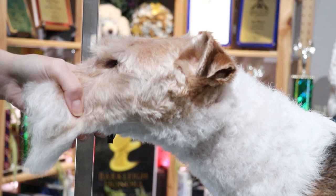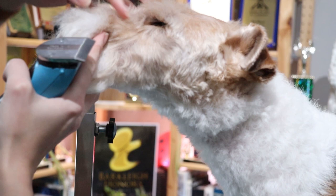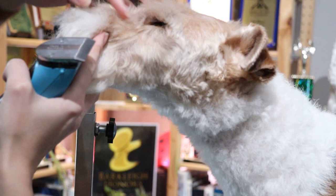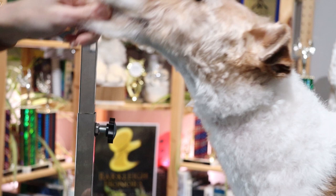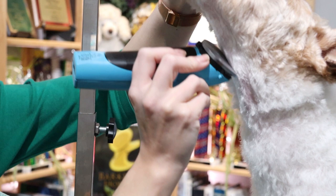I start my trim by grabbing my smaller clippers and starting the finer clipper work. I'm going to set my clippers to a 9 — I like them a little bit longer, but a 10 works too. I'm going to go from the flue, which is at the corner of that big canine, and take them all the way down to about two fingers above the sternum. I like the smaller clippers because they don't irritate the skin in sensitive areas as easily as my bigger clippers do.